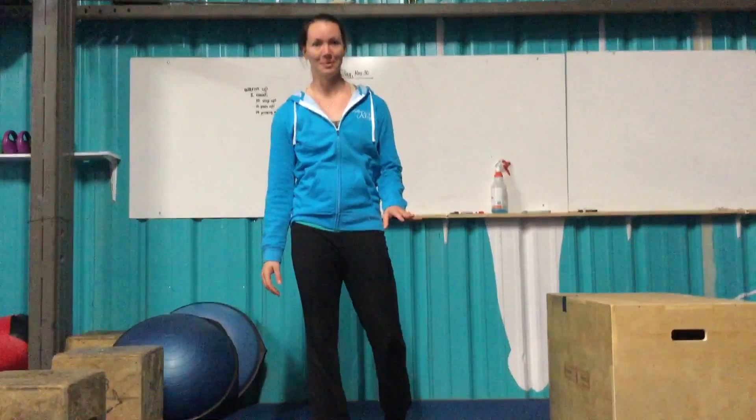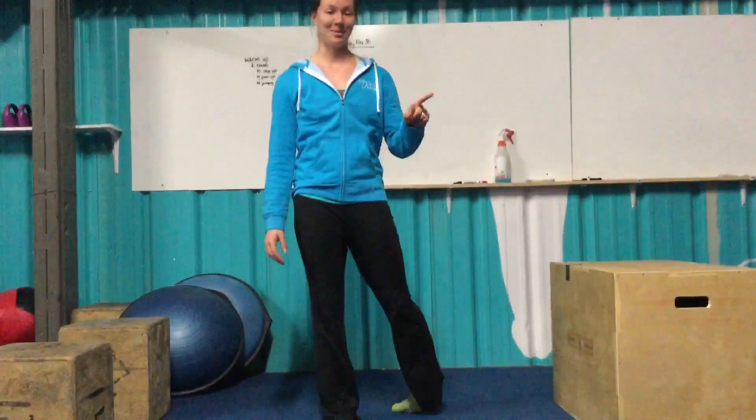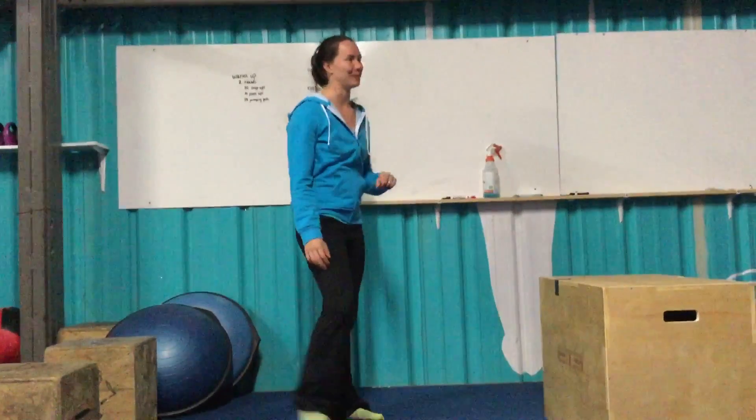Hey guys, back for another one. Hopefully Axel won't interrupt us this time. He got in trouble so he's hiding over there, but I bet he'll start jumping around up and down.